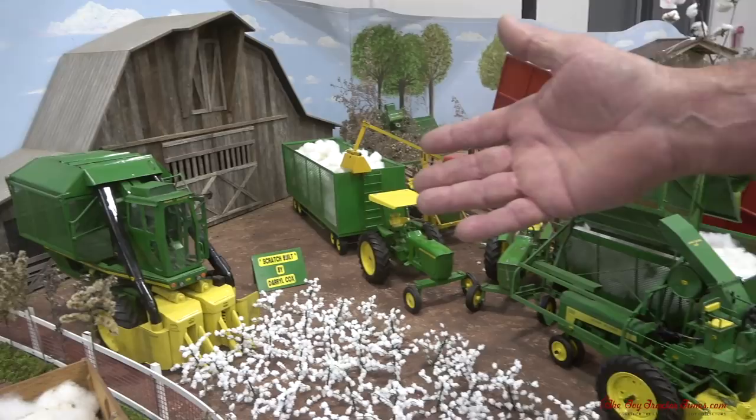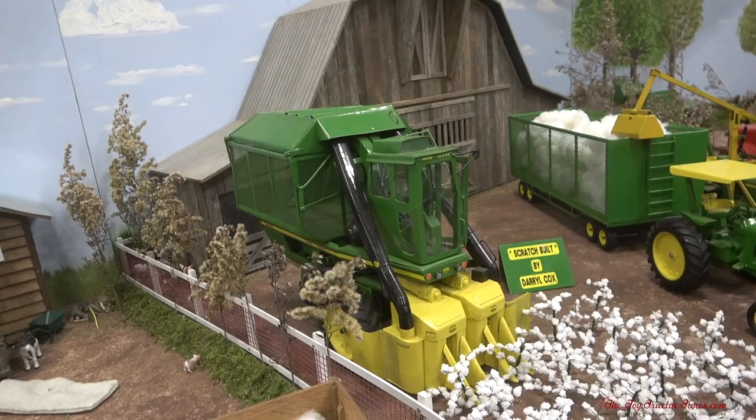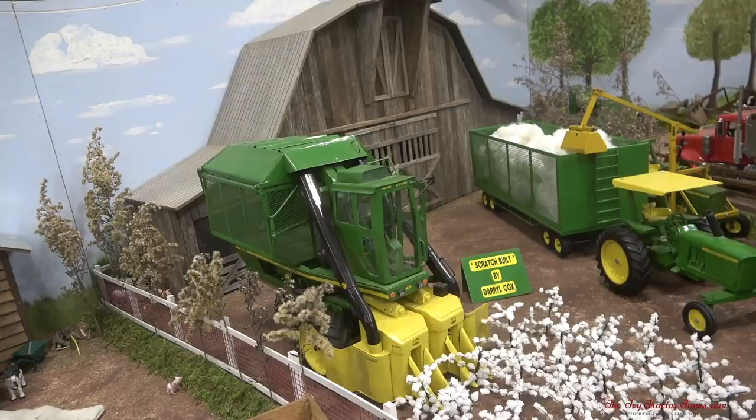The tractor was discontinued by the early 60s — it came out in '58 — and this picker would be mounted on it as a single row on a 530. By the mid-60s, John Deere came out with a self-propelled two-row picker. That's the 9900 — they made two different versions, a 499 and a 699. They were very popular down there.